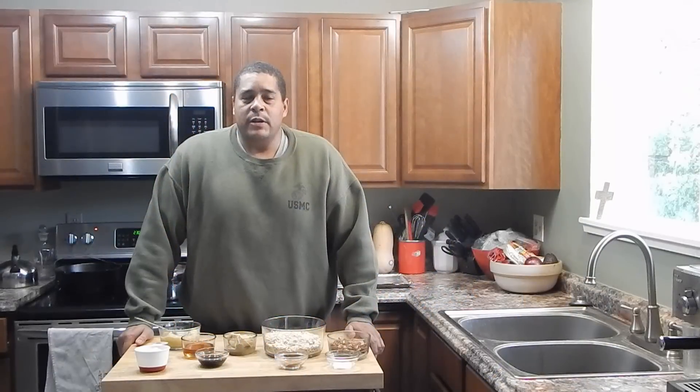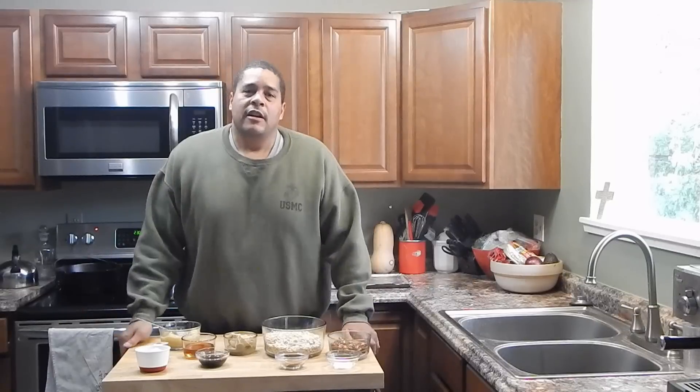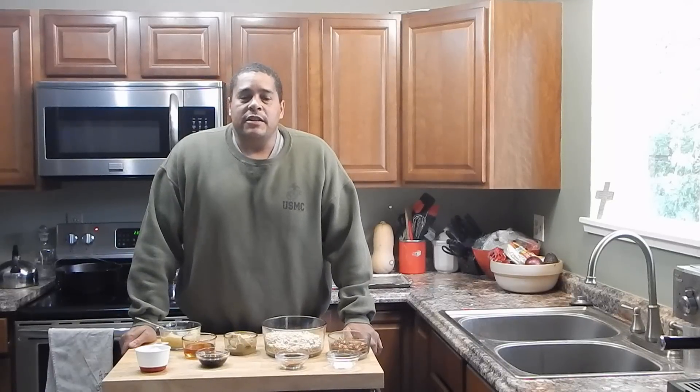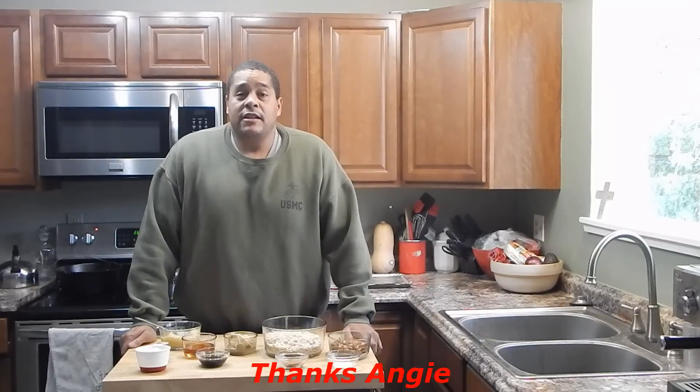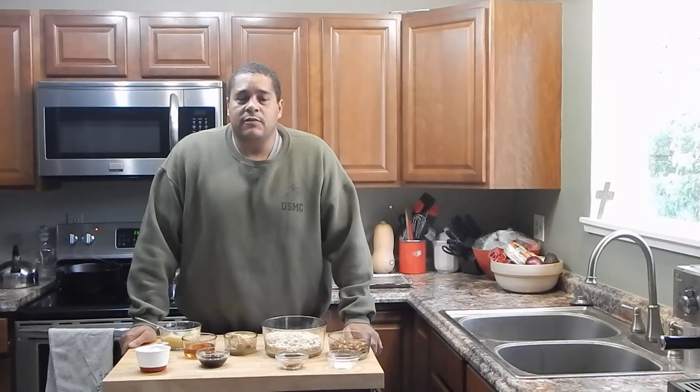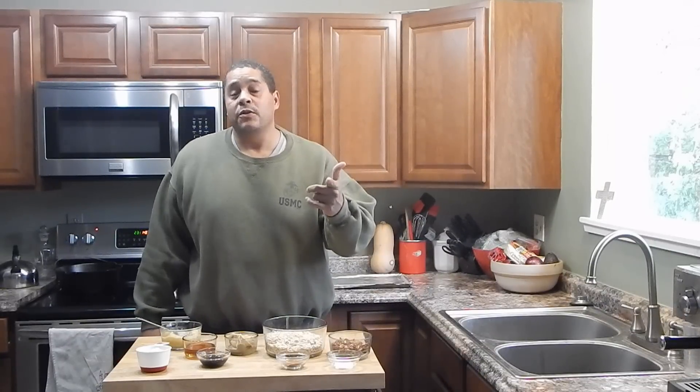What's up everybody, this is Lyle with No Hippie BBQ. What I'm going to be making today is some homemade healthy granola. I came up with inspiration for this from Angie Fit Ang, as she's known on YouTube. She posted this recipe on Facebook so I figured I'd give it a shot. Angie, this one's for you.